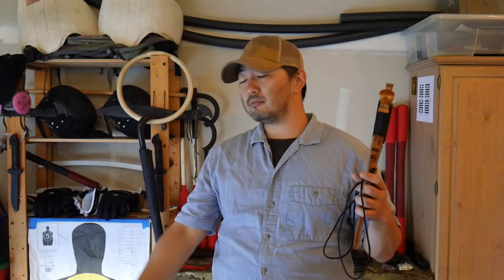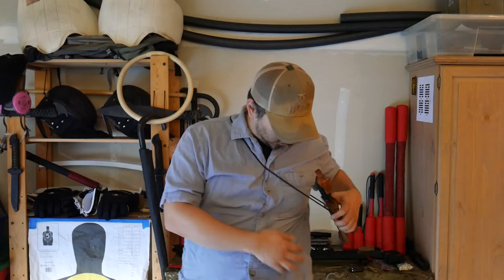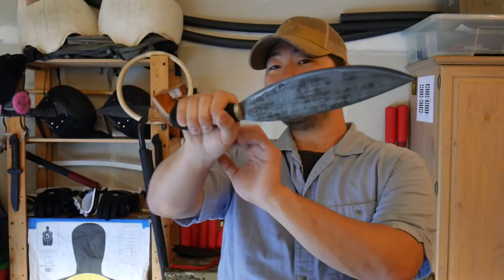Anyhow, he shared with me how they wear this where he's from — like so. I'll be damned! This really works well. It allows me to carry the belt on like so, and it also makes it very easy to deploy. If I was in colder weather, I'd probably put a jacket around me and no one would even know I had a Barong on me.